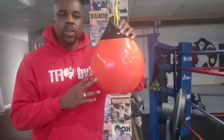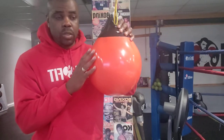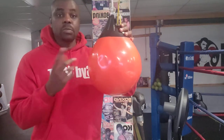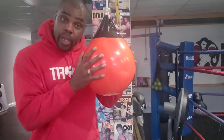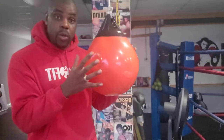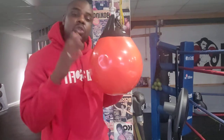Today I'm going to go over how to use the slip bag or the headhunter. This is not a slip bag — the slip bag is usually a little bit smaller, kind of shaped like a speedball, filled with sand or rocks or whatever. The headhunter is a little bit bigger, filled with water, and you can actually punch it as well. I love the headhunter for that because you can punch it and slip it at the same time.